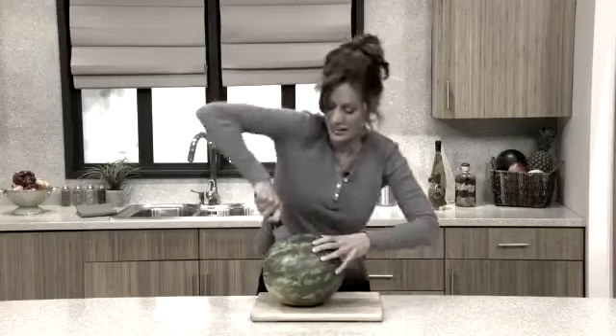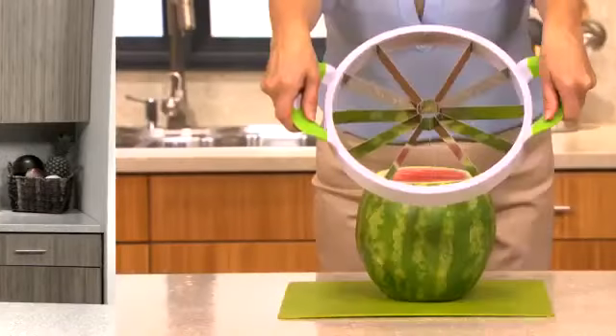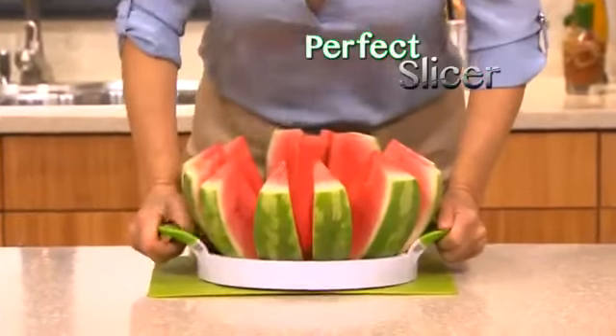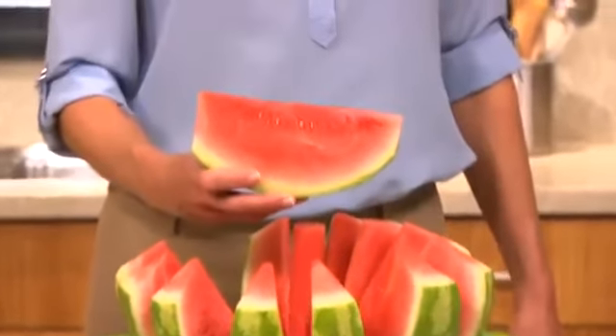This is how a comedian slices a watermelon. But when it comes to doing it yourself, making a mess with that dangerous knife is no laughing matter. Introducing the revolutionary new Perfect Slicer — guaranteed to core and cut 12 perfect slices in just seconds.